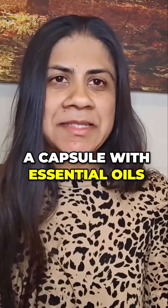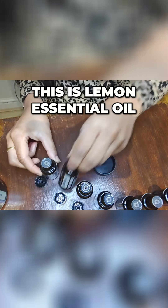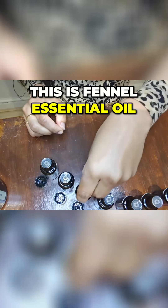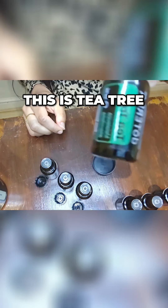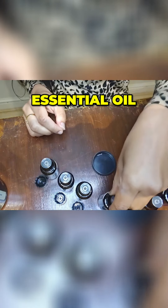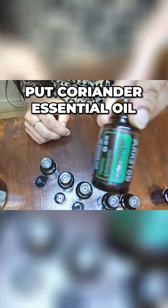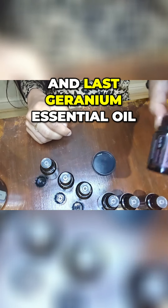So this is lemon essential oil, this is copaiba essential oil, this is fennel essential oil, this is tea tree essential oil, this is Zengest essential oil. I'm going to also put coriander essential oil.